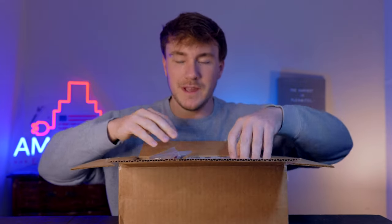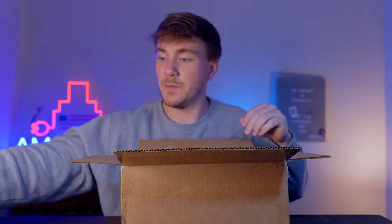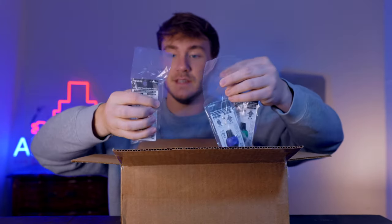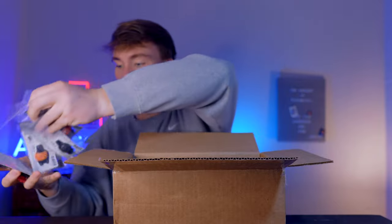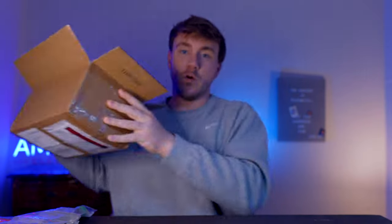So we'll get everything out, get it all lined up, and see what we've got in here. This one right here looks fantastic. There's another version so we'll probably compare those, and then these look pretty sick, and we've got some bits — so we'll go ahead and run through this stuff real quick and I'll show you guys what it looks like and what it does.